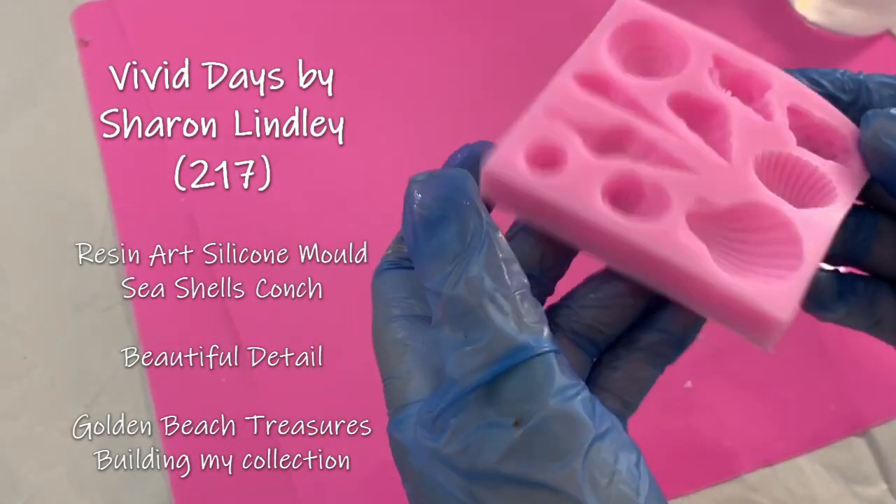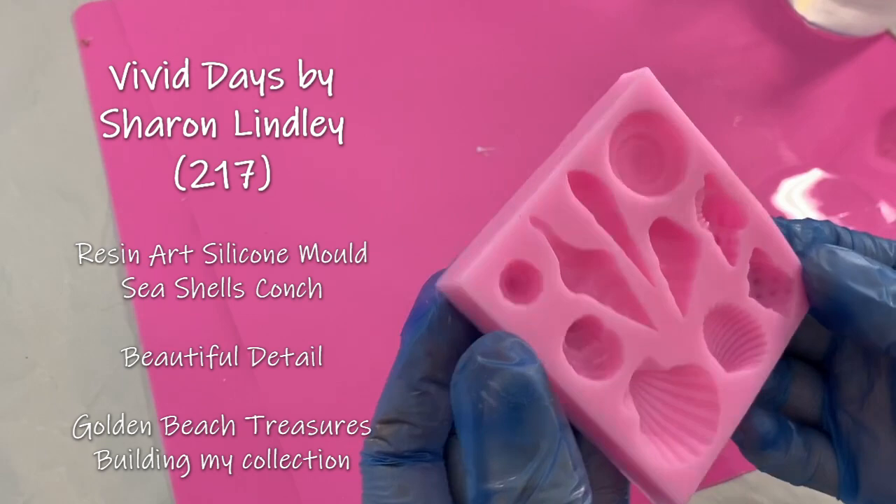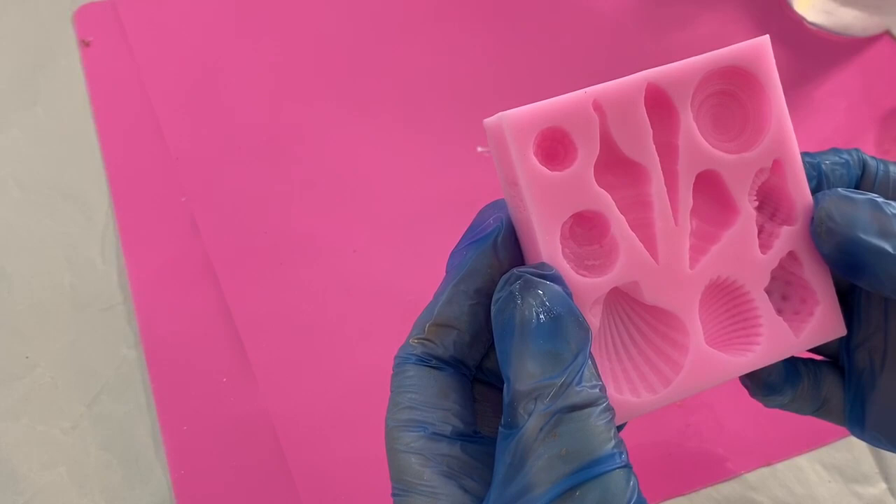I am going to have a look at these molds that I've just got from Etsy. I'm going to dust them with mica powders just to see the different effects I can get, and hopefully build up my collection ready for a piece I'm working on.